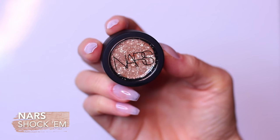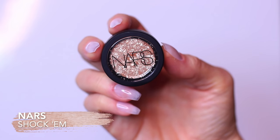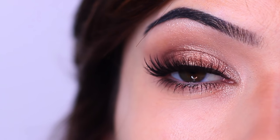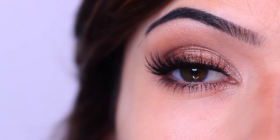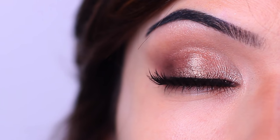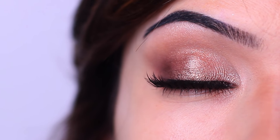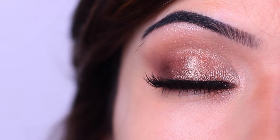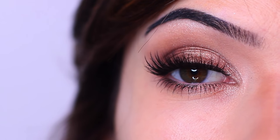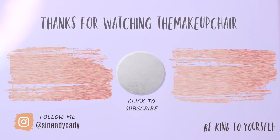I finished off with just a little bit of that loose pigment on the inner corner — this is totally optional, I just absolutely love this shade. And that is the finished look! I added some mascara and lashes, and there you go — a super easy look. I'd love for you to try it out, and if you do, definitely let me know. If you enjoyed this video, please give it a thumbs up. As always, be kind to yourself, you're doing the best you can, be kind to others, and I'll see you in the next one.